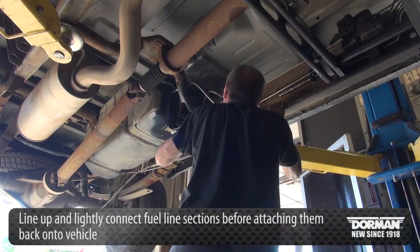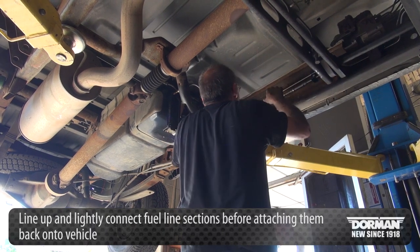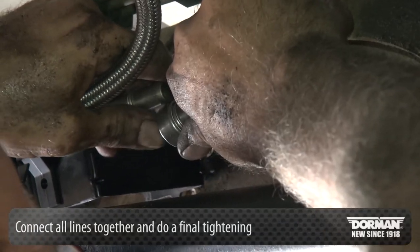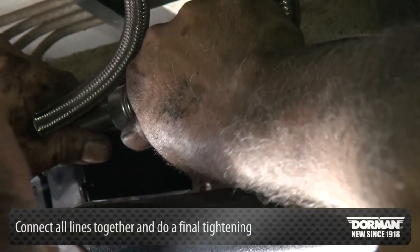We suggest lining up and lightly connecting sections before attaching back onto the vehicle. Once the sections have been attached, connect all lines together and do a final tightening.